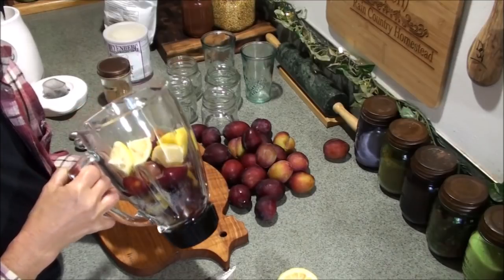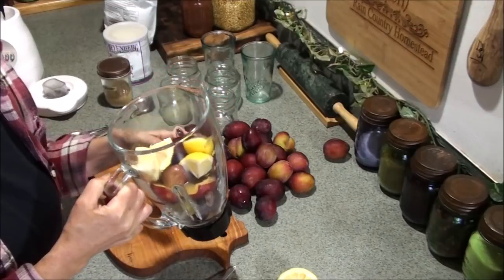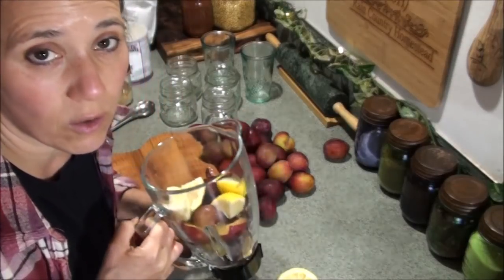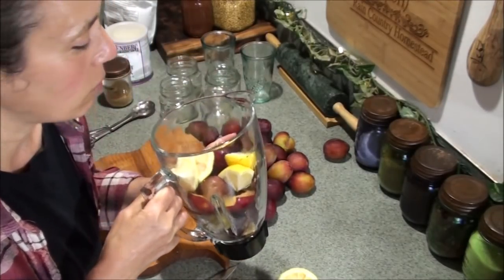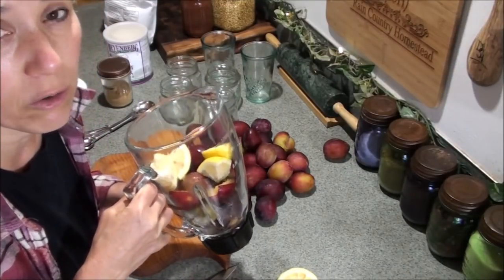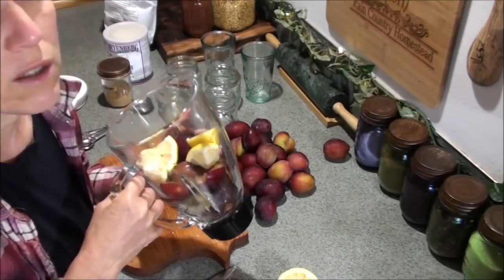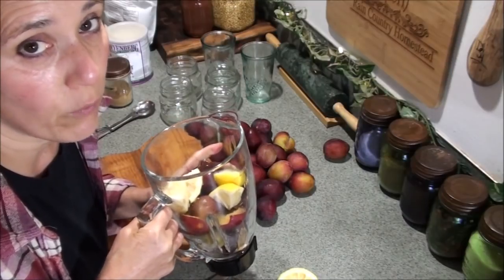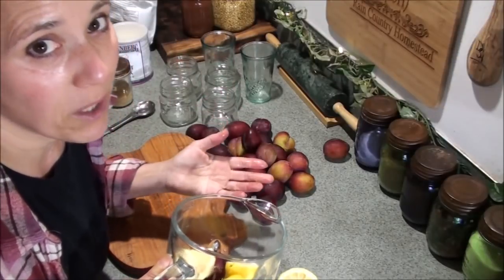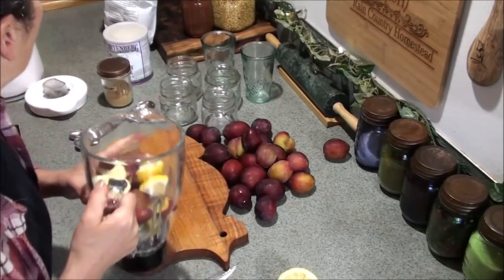I simply have an Oster blender. I've been using the same blender for probably about 15 years. I went through so many blenders — expensive ones and cheap ones alike — and instead of investing in the big fancy ones, I found the Oster to work great for me. I even bought a backup because at the time I could get them for $20, now I think they're up to $30 or more. I'll link to it below. This has always worked just great for me without having to spend $400 on a fancy blender.